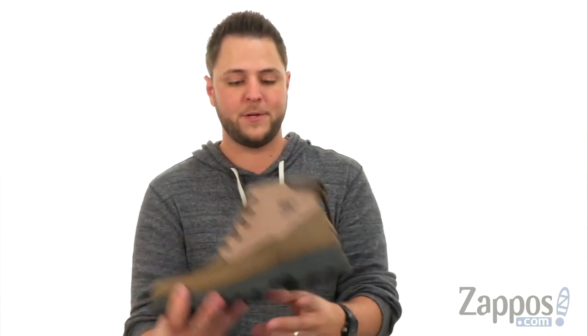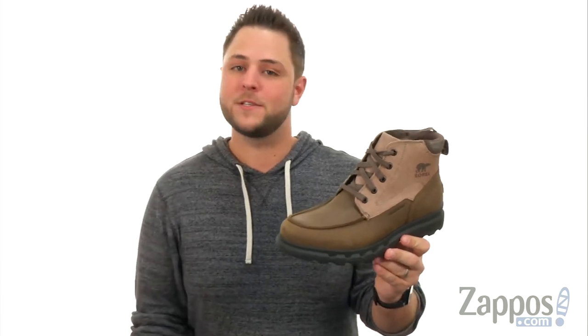Hey everybody, my name is Richard from Zappos.com, and this here is the Portsman Mock-Toe from Sorel.